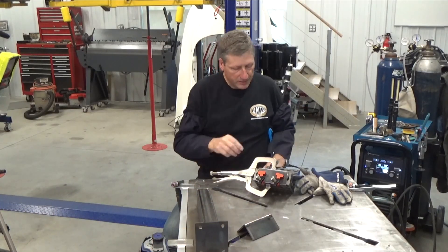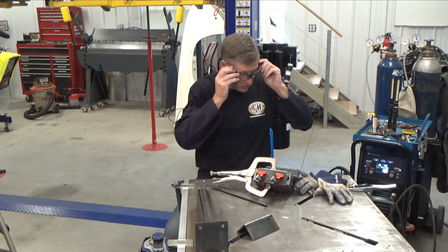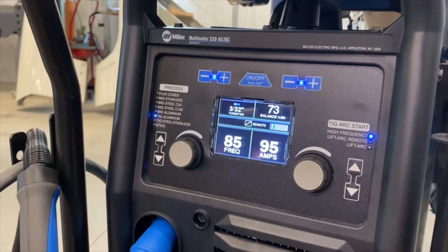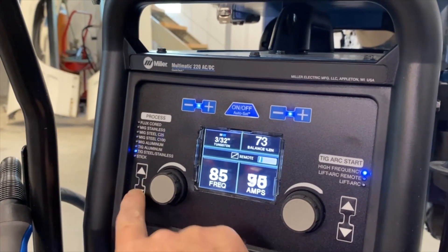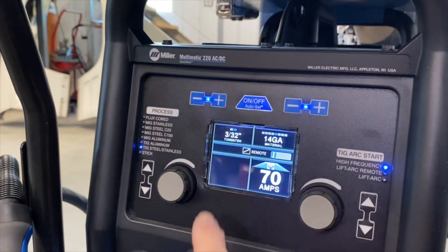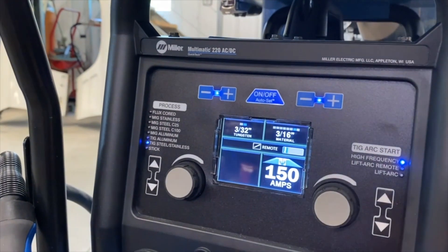I plan to TIG weld these corners instead of MIG weld them. You could MIG weld them - I don't think that'd be a problem at all - but I'm more of a TIG guy. I've got my Multimatic 220 AC/DC set for DC TIG steel, auto-set for 3/16, although I did fine-tune it up a little bit higher, which I'm managing with the foot pedal.